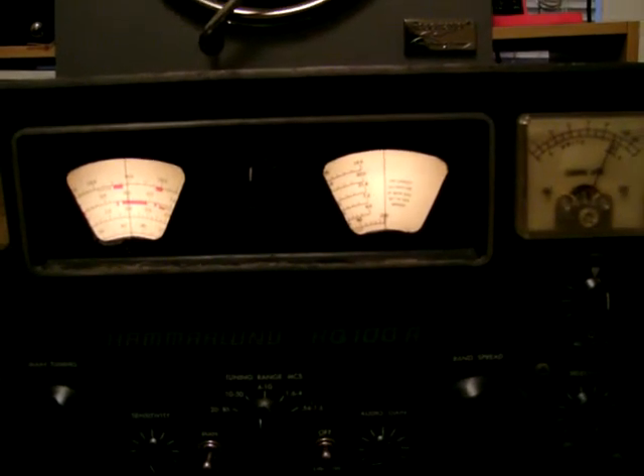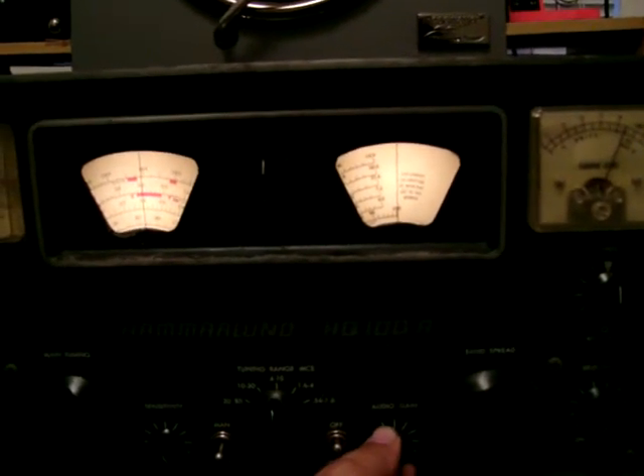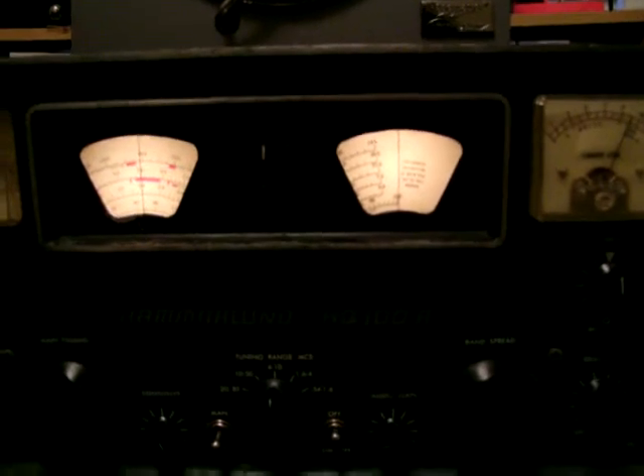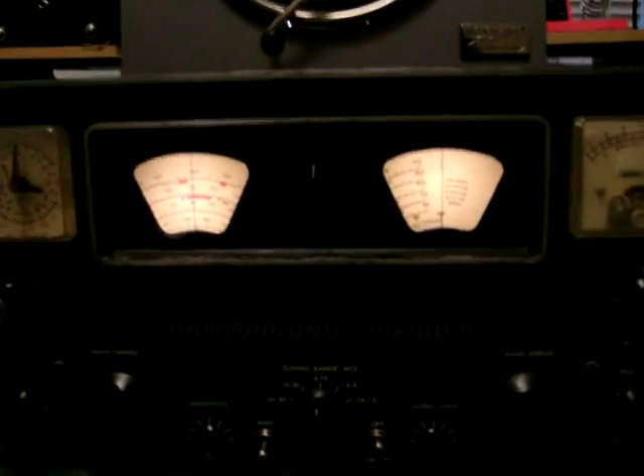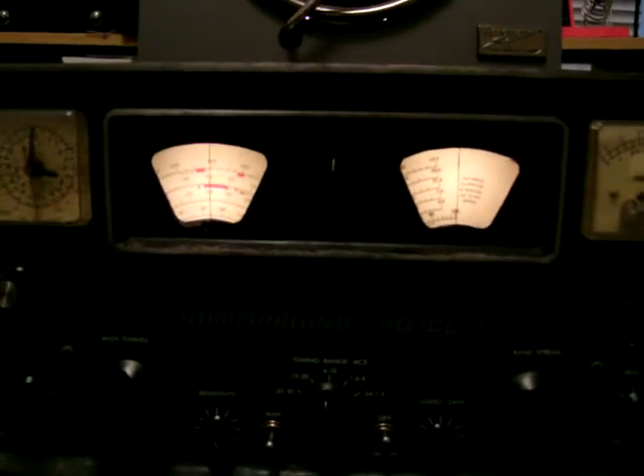Yes, they do broadcast in English — that would be the only way I could decipher what they're saying. It's a pretty good deal. It's a Hammarlund HQ-100. I'll basically run through the controls here. It has a Telechron clock and an off receiver, the send, and the BFO control, which is basically used if you're listening to sideband transmissions.